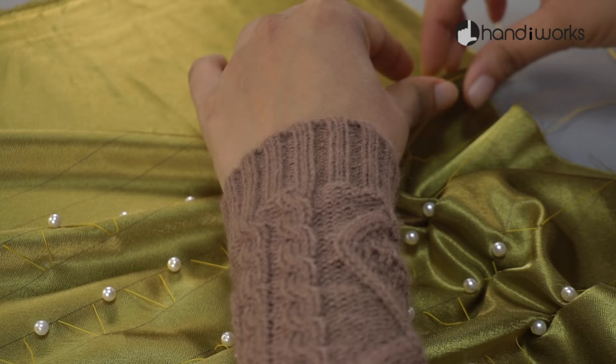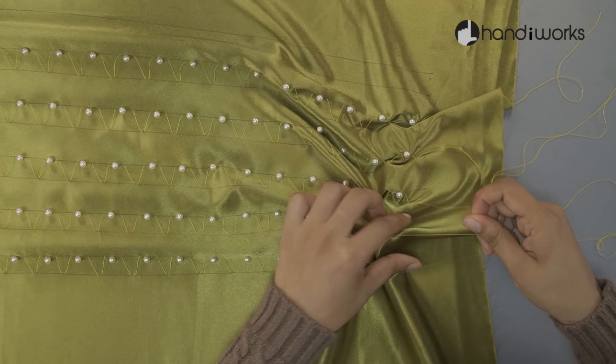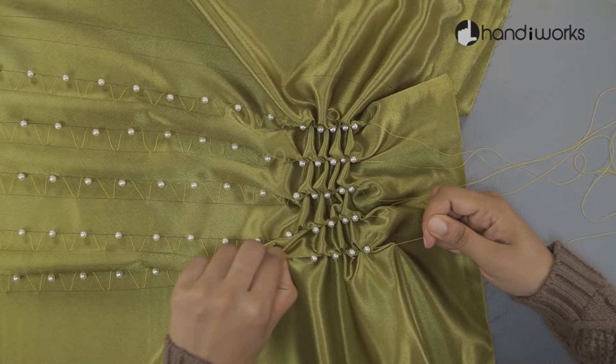Pull the thread from a corner without damaging the pattern. When smocking, you will end up with about one-third of your initial fabric width. So, with a smocking work of 15 cm, use 45 cm fabric width.